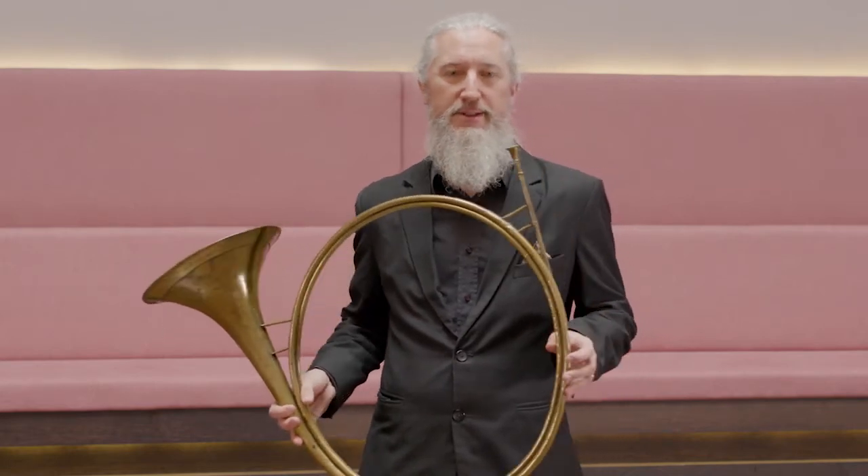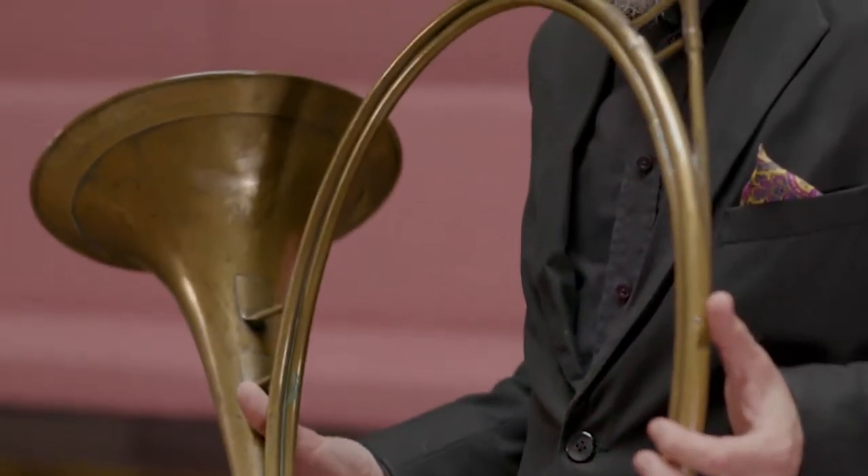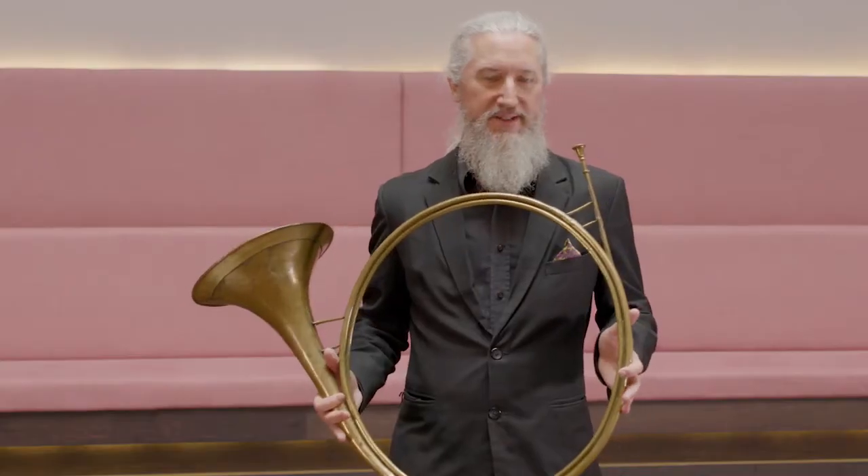It's interesting that this instrument was made in 1721. It's basically the same length and pitch as a modern horn in D, and plays very similarly.